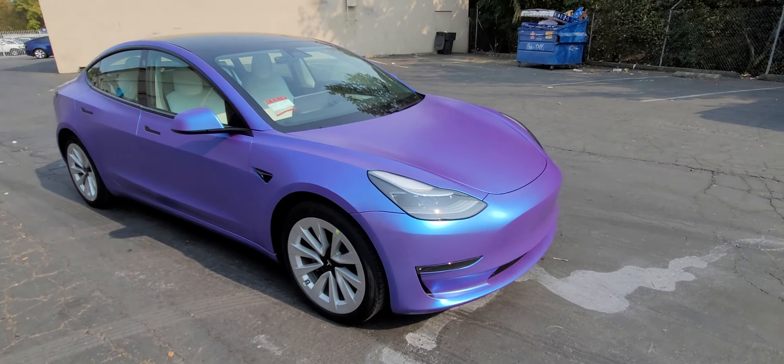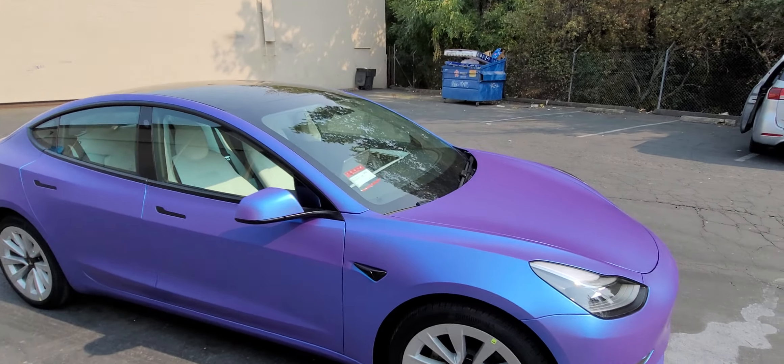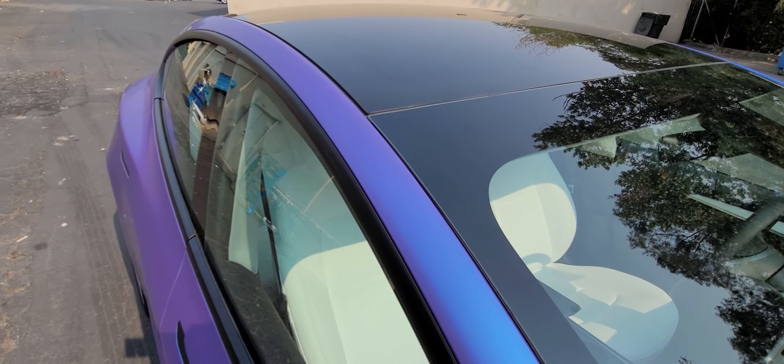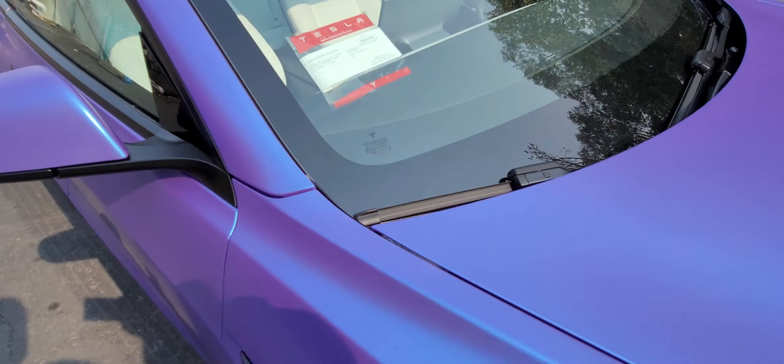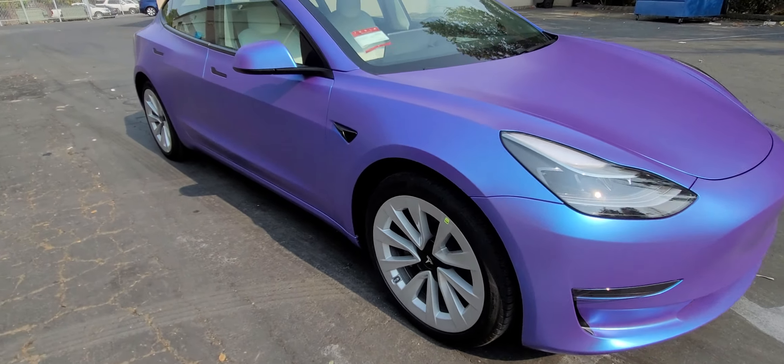And here it is — the customer, like always, is already here, and we're just basically doing the final little walk-around to show what we did and get you guys on your way.